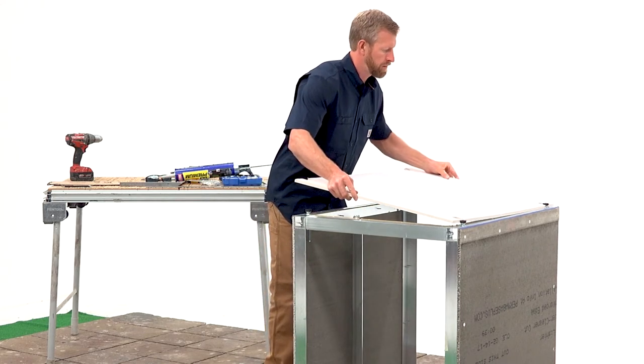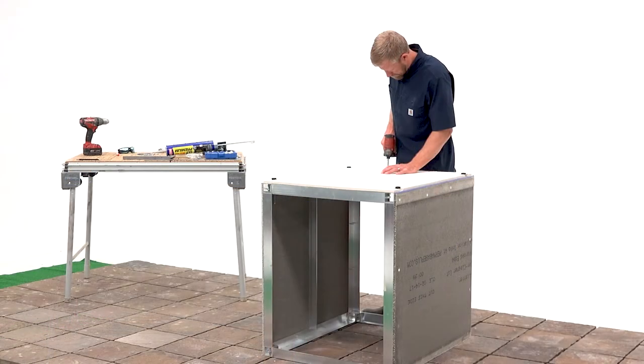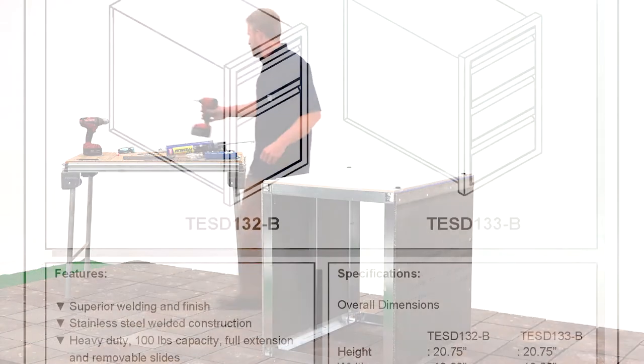Lastly, take your floorboard, place it on the bottom of the cabinet frame, and screw it into place to secure it. Congratulations! Your front load base cabinet is now assembled. Now for the fun part.